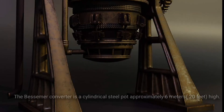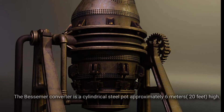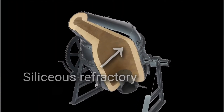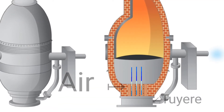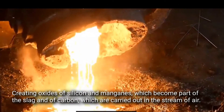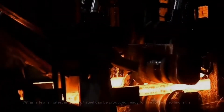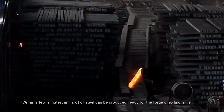The Bessemer Converter is a cylindrical steel pot approximately 6 meters high. Originally lined with a siliceous refractory, air is blown in through openings near the bottom, creating oxides of silicon and manganese, which become part of the slag, and of carbon, which are carried out in the stream of air. Within a few minutes, an ingot of steel can be produced, ready for the forge or rolling mills.